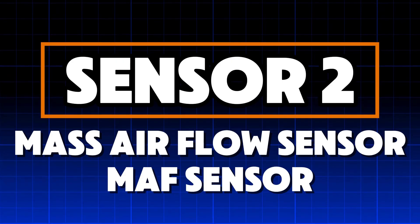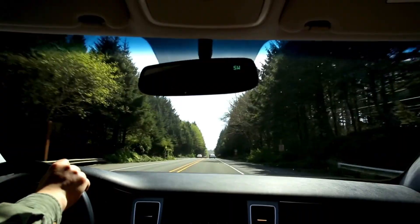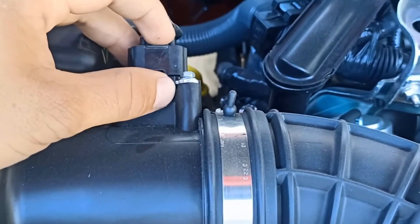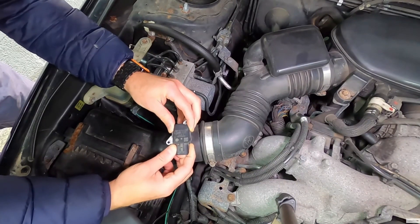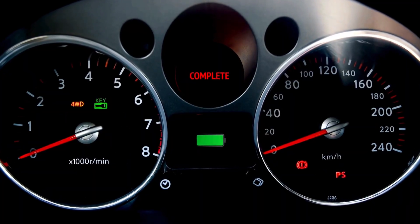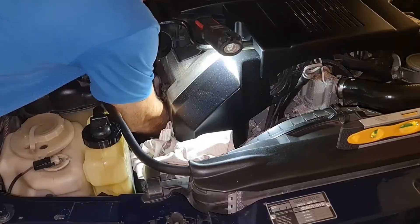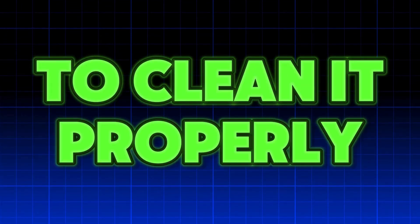Sensor 2: Mass Airflow Sensor (MAF Sensor). The MAF sensor measures exactly how much air enters the engine and tells the ECU how much fuel should be injected. When clean, throttle response feels sharp, engine power feels strong, and fuel trims stay perfect. But when dirt or oil sticks to the sensing element, the readings become inaccurate and the ECU starts guessing — and guessing always wastes fuel. A dirty MAF sensor alone can reduce fuel efficiency by 20% while making the engine feel heavy, slow, and unresponsive.